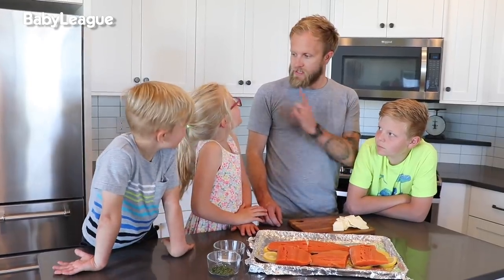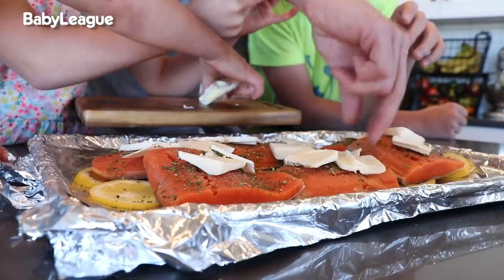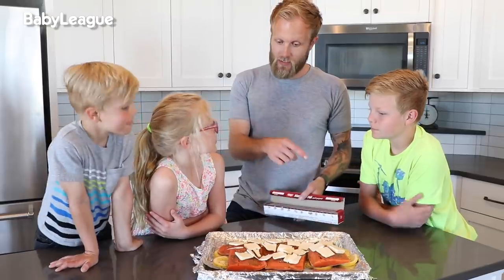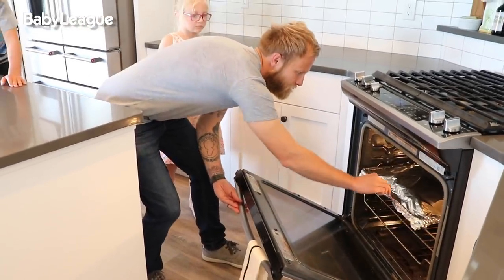Now the spices. Now butter! Grandma told me to trust her on this — we're going to take these butter slices and put them all over the top of the salmon. Let's seal it up, guys. Into the oven for 15 minutes. Alexa, set our timer for 15 minutes.